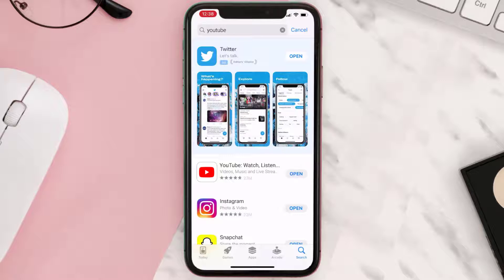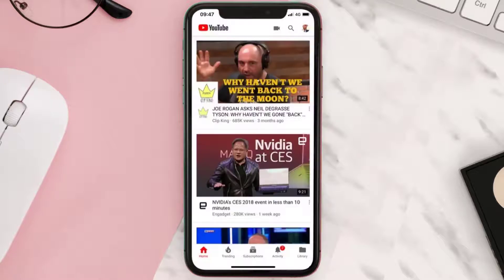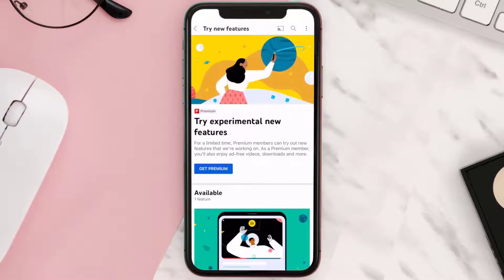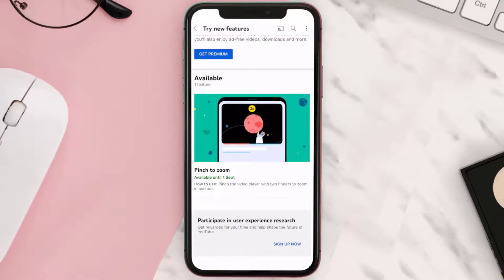Once updated, open up the YouTube app on your device and tap on your profile photo in the top right corner. From here, tap on Settings and then tap on Try New Features. It'll take you to a new screen — simply scroll down until you find the new feature called Pinch to Zoom.